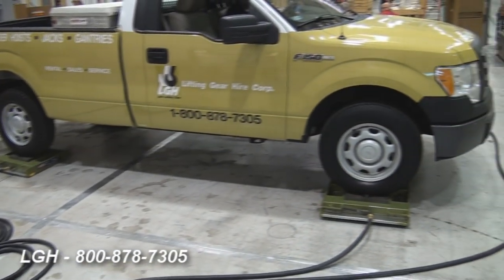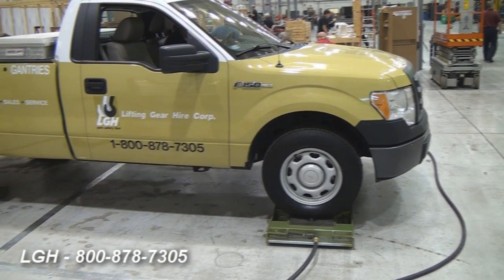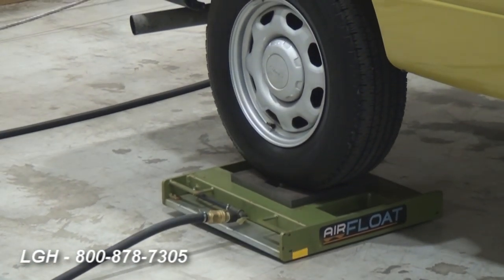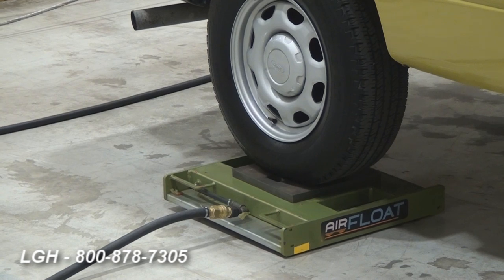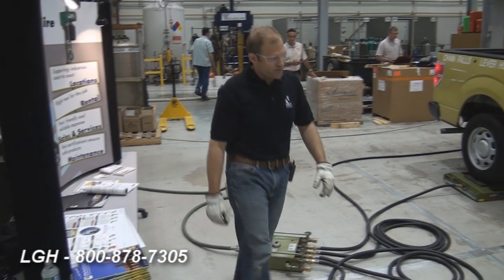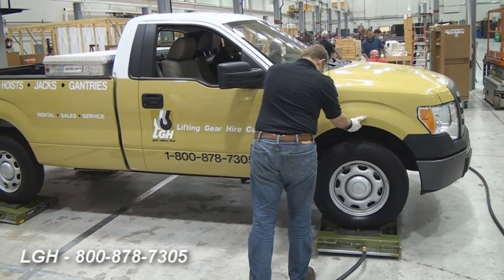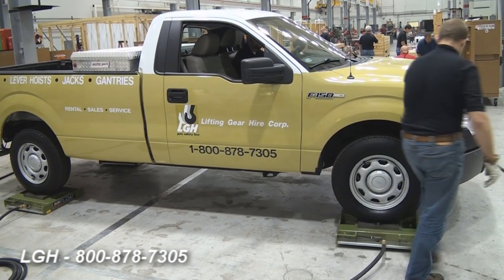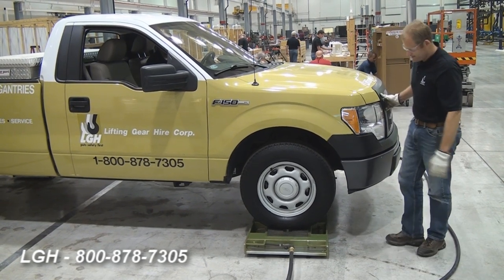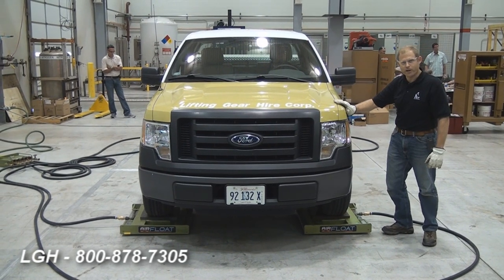You'll see the individual tiles rise. It will have an effective lifting height of a maximum of three-quarter inches. This particular system is designed to have a max operating pressure of 50 PSI — we'll probably be at about 40 PSI today. We can go ahead and test to see if this will actually move. You can see I'm moving 5,000 pounds with one hand. It's pretty easy to push even with just one hand.